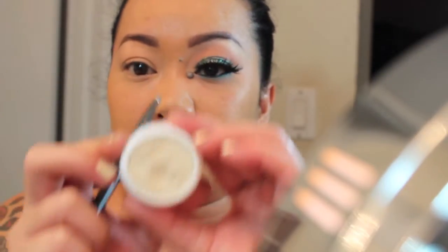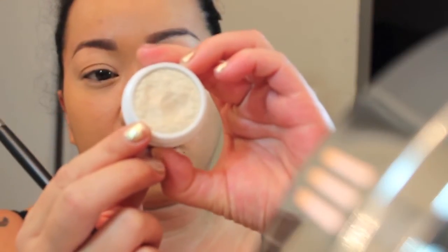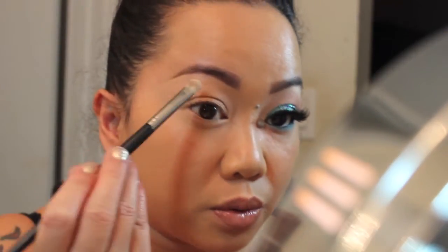I start off by using Girly, which is from ColourPop Cosmetics — it's like a creamy pearly white. I'm just going to apply that on my brow bone.